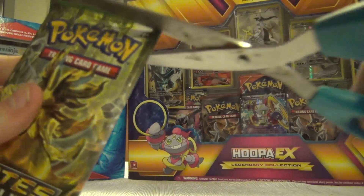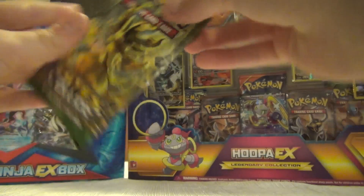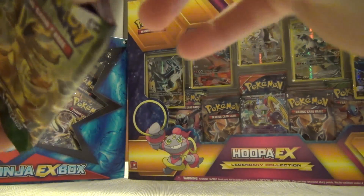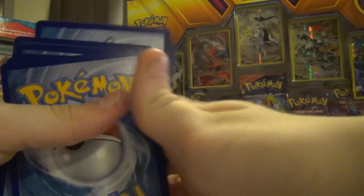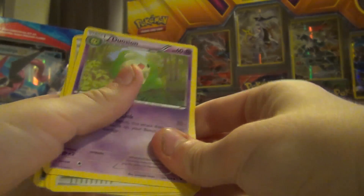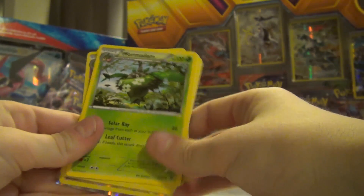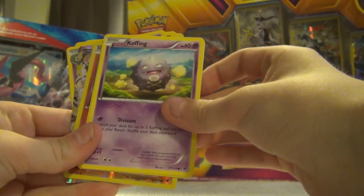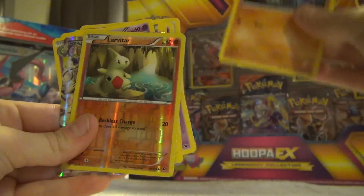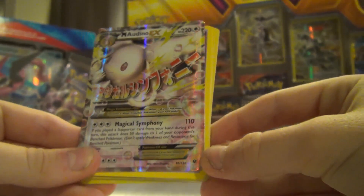This next pack is going to get snipped. The top has been snipped and let's get this stuff out - one, two, three from the back. Okay, we've got a Duosion, a Scorched Earth, a Wormadam, a Solosis, a Volaby, a Koffing, a Minccino, a Diglett, a reverse holo Larvitar, and - a Mega Audino EX! Yes! We got a Mega! Whoo!